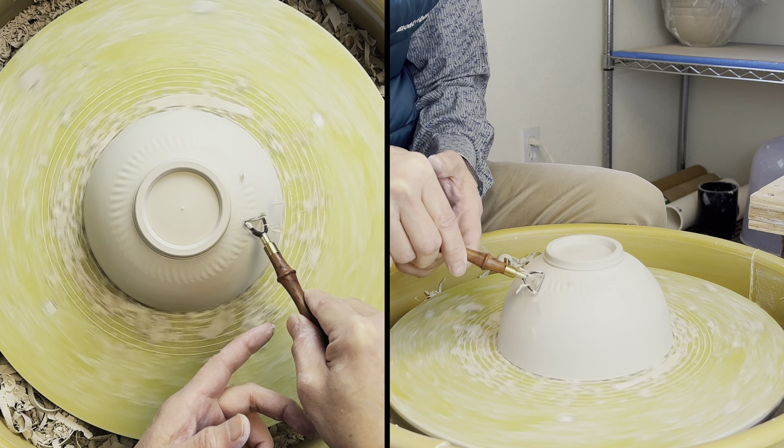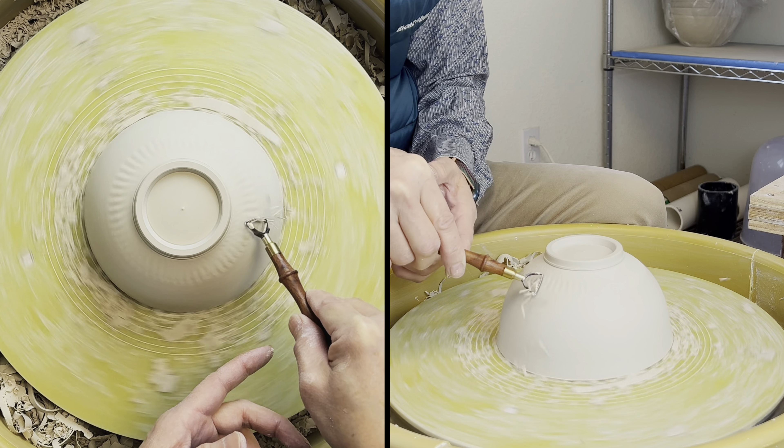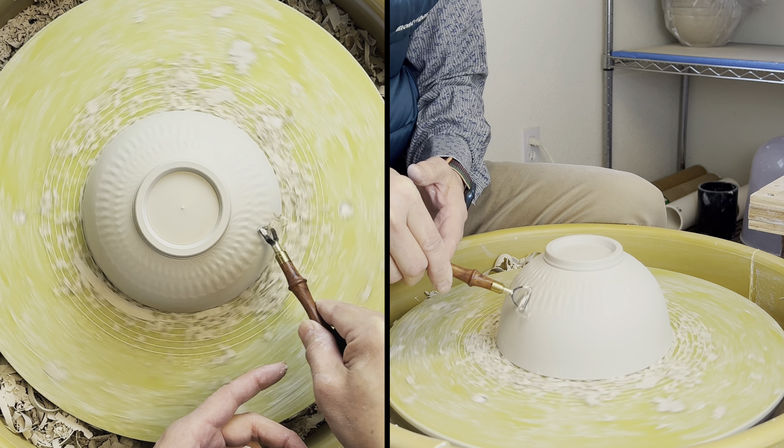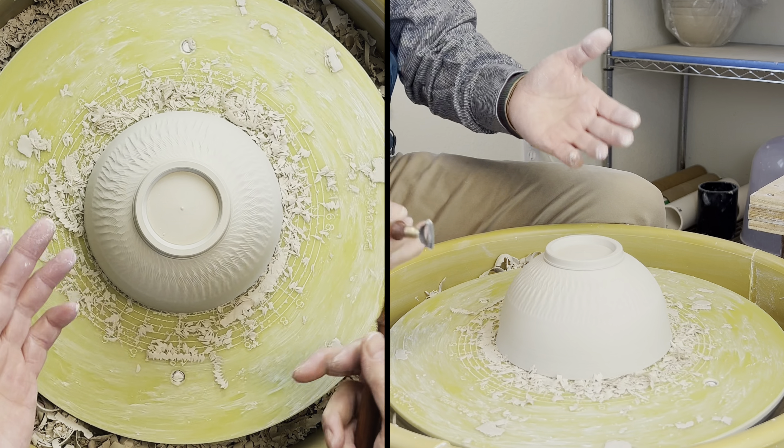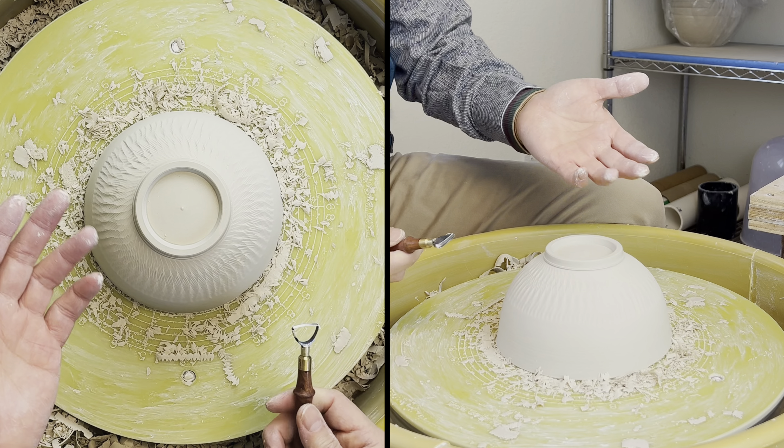So you see that when I'm trimming, I don't create any unwanted chattering mark, because the key is that you want to brace your fingers together on the head so that your tool is not jumping, not vibrating.